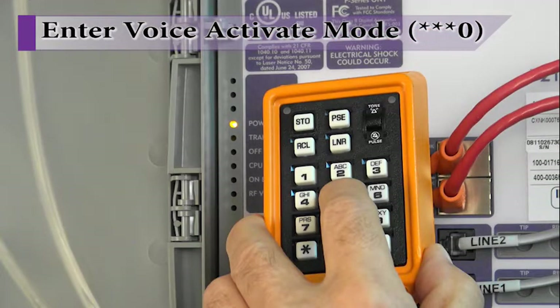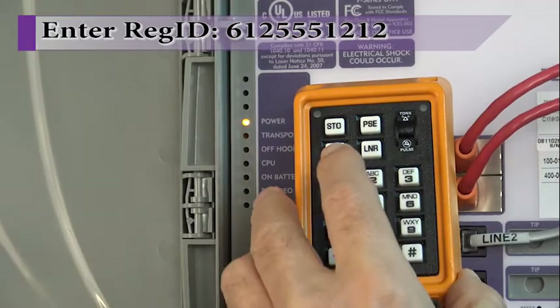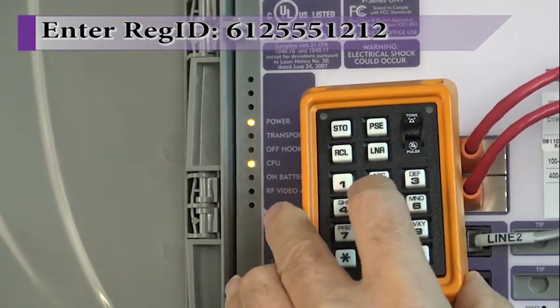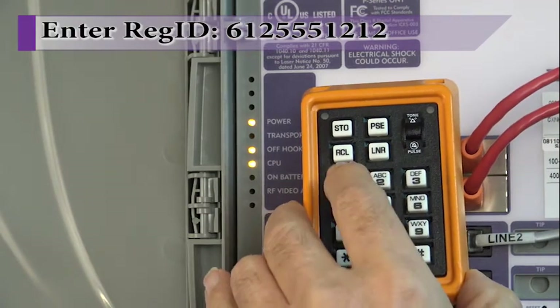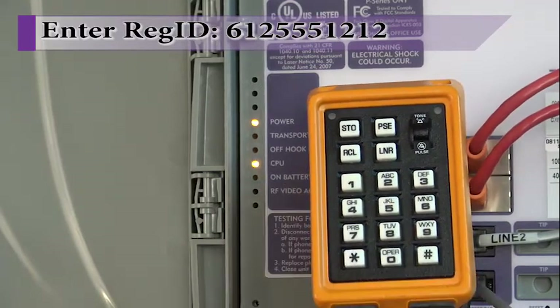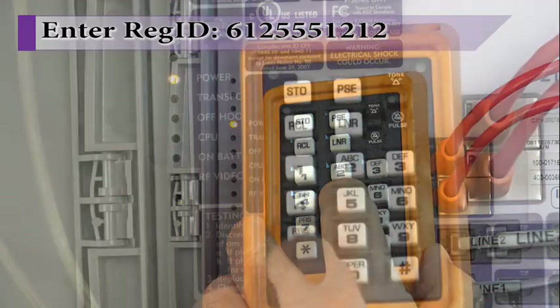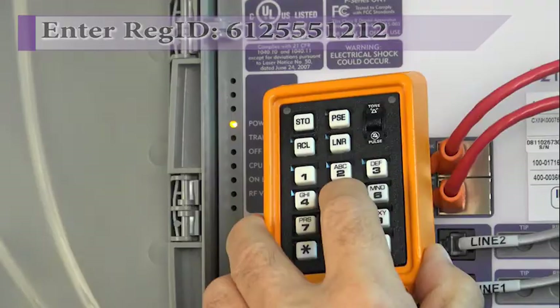The system returns a voice prompt: 'Please enter registration ID followed by pound.' Using the butt set, enter the registration ID associated with this ONT. Note that when the butt set is in speaker mode, a tone is played as digits are entered. When complete, press the pound key. The system provides verification of the digits you entered and asks if you want to accept this entry: 'You entered 6-1-2-5-5-5-1-2-1-2.' If correct, enter 1; otherwise, enter 0. Registration ID saved.